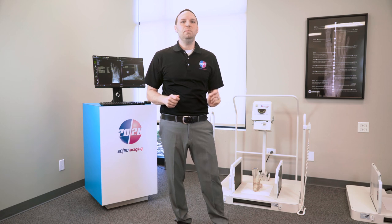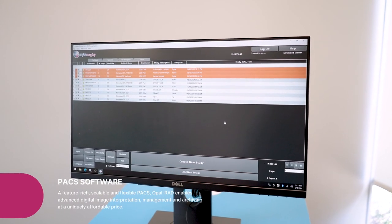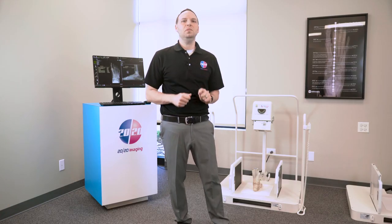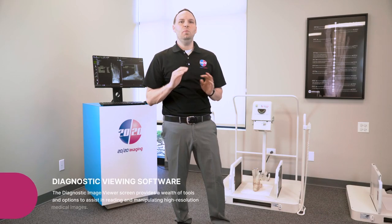Powered by our own hospital-grade PACS, the 2020 system includes a comprehensive software package for seamless storage and viewing, featuring an enhanced patient database. This scalable and flexible software enhances digital image interpretation, management, and archiving.